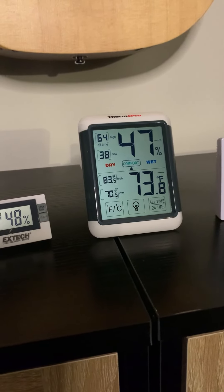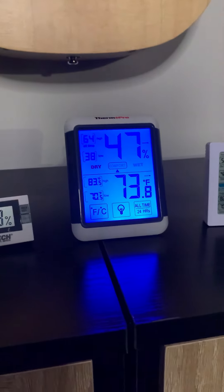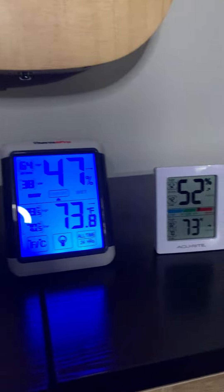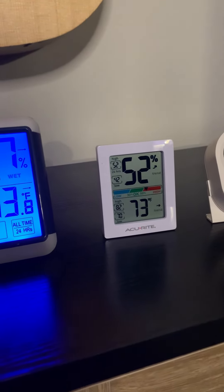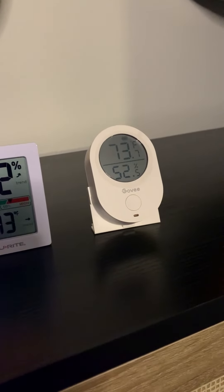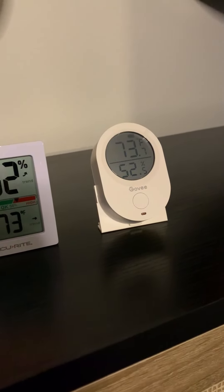These are in Fahrenheit, and I like this one because it has a backlight feature and it's easy to read. This one says 73 degrees and 52 percent relative humidity, and this one is one that you can hook up to an app on your mobile device.